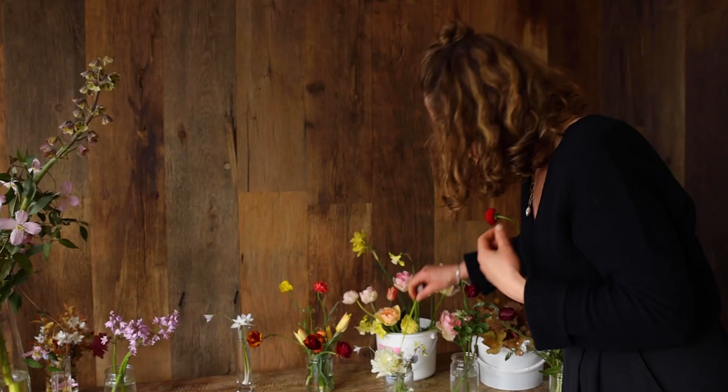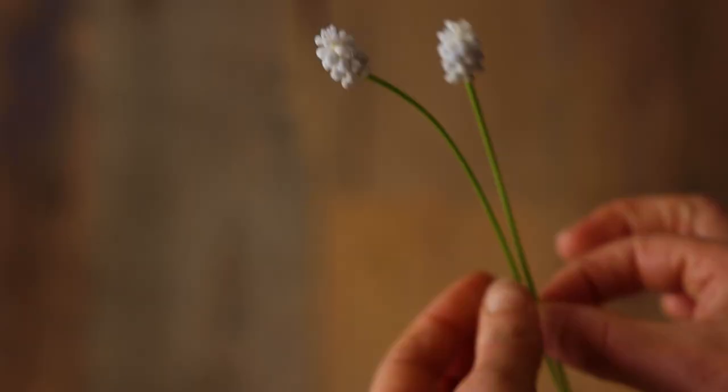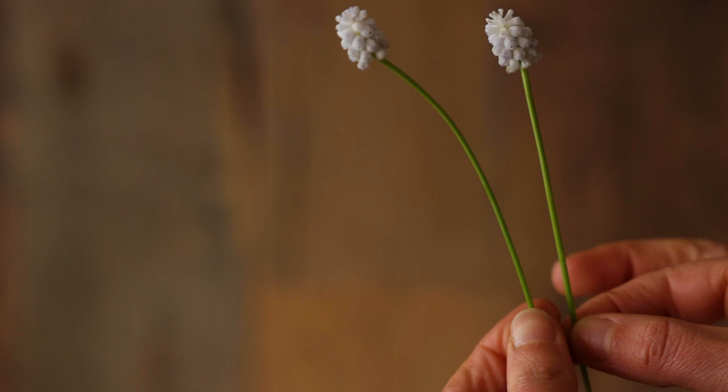Next is this little grape hyacinth. This is Muscari and it's called Peppermint. It's a lovely sort of very pale grey blue with tiny little flowers. It's very useful for bottles and sort of low bowls and table flowers.